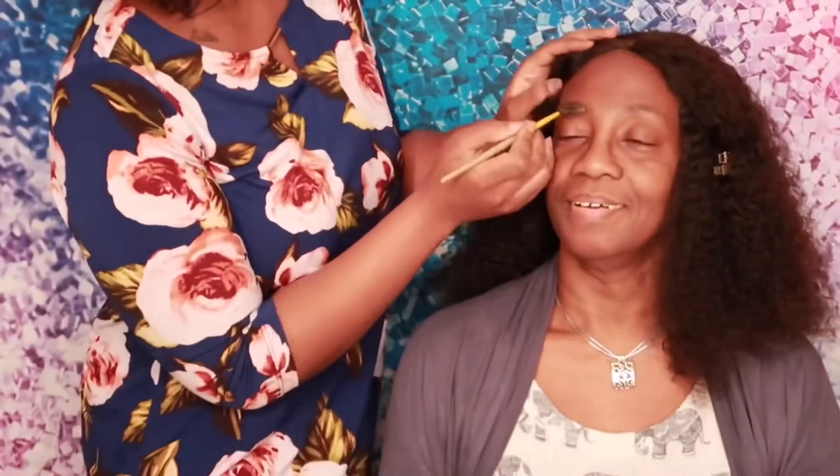Hi guys, welcome back to my channel. You see the facial look-alike here — I'm coming with my mom today. I did her makeup. Doesn't it look pretty? If you want to see how I did this, stay tuned. Thank you, bye!